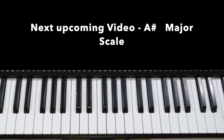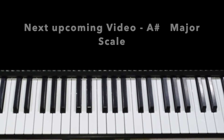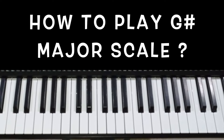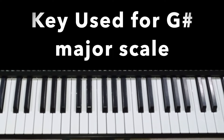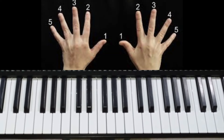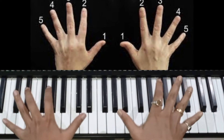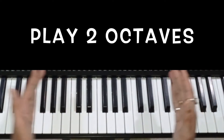As we have talked about a lot of major scales before, now we will talk about G-sharp major scale. We will see how we can play the keyboard in G-sharp major scale — which keys we are using, how we can play with the finger patterns, how we can play with the right hand, the left hand, both hands, one octave, two or three octaves.